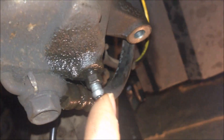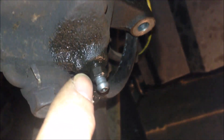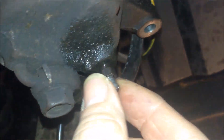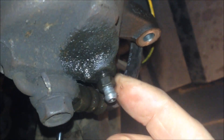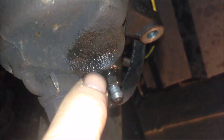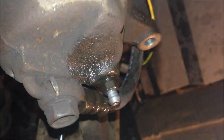Front brake caliper bleeding nipple here. You're going to need an eight millimeter socket — just pop the plastic cover off and use eight millimeter to loosen this. Before you do that, try to use some WD-40 or similar to soak it for a while, just to get it loose in order to bleed from here.